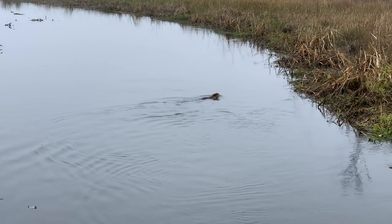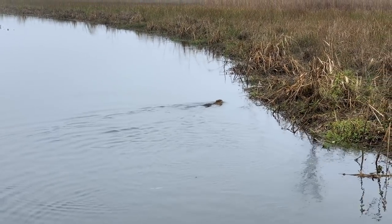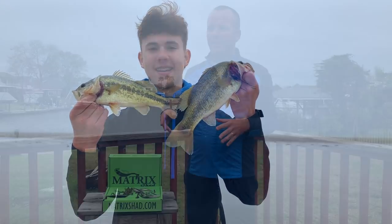Welcome to another adventure at Dockside TV. On this particular episode, we're going to go deep into the marsh, leave the saltwater alone, and focus on freshwater fish. We're going to be targeting bass in deep bayous with a little bit of grass vegetation.